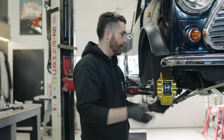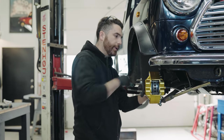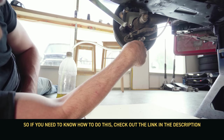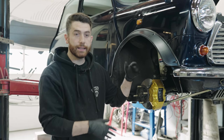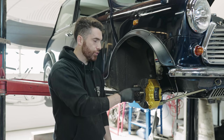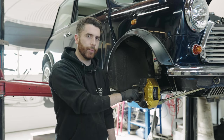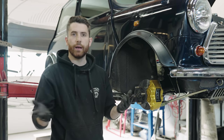Last thing is to reattach the tie rod end, tighten that up, and we are ready for bleeding. Off camera we installed everything and bled the brakes. All I have to do now is get someone to hop in the car and hold the brakes so I can torque the bolts that hold the drive hub to the rotor at 42 foot pounds, then torque the big CV nut to 180 foot pounds, turn until the cotter pin lines up, throw it in there, button it up, and it's good to go.